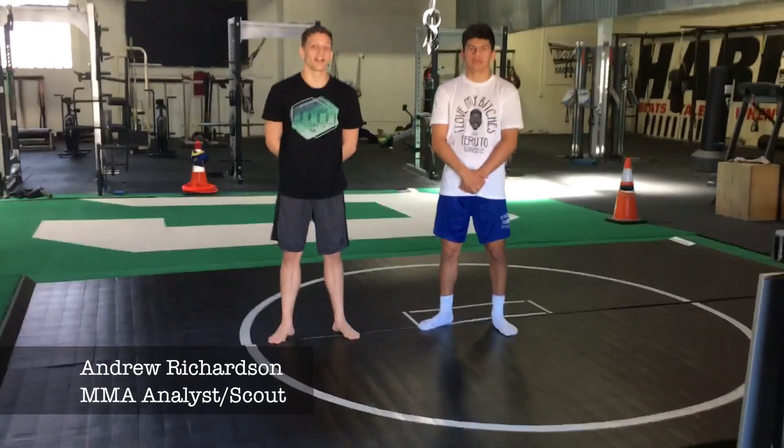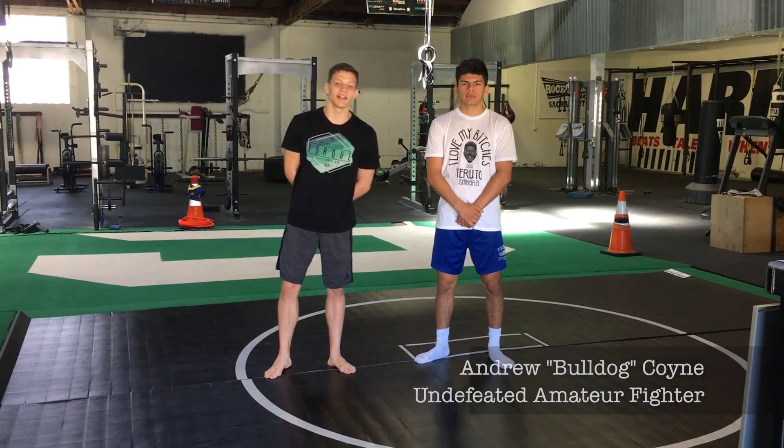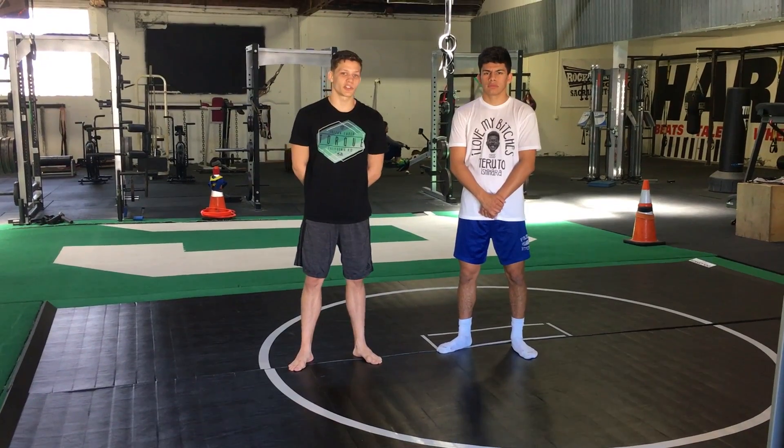Hey guys, this is Andrew Richardson and Andrew Coyne here with another MMA Mania fighter-on-fighter technique highlight. This time we're going to look at the title challenger Anthony Johnson, also known as Rumble, one of the hardest hitters in the sport.